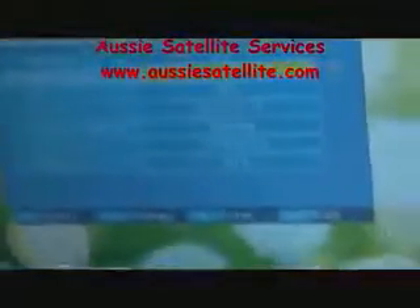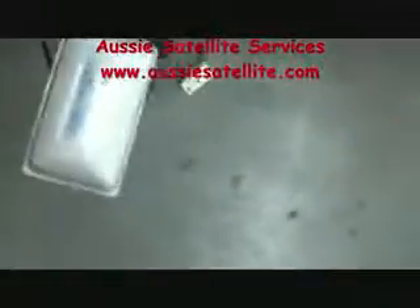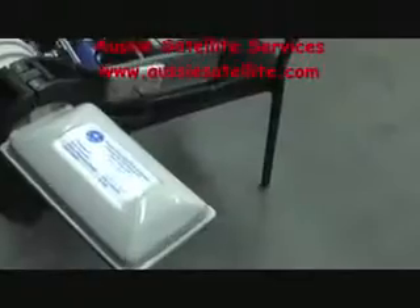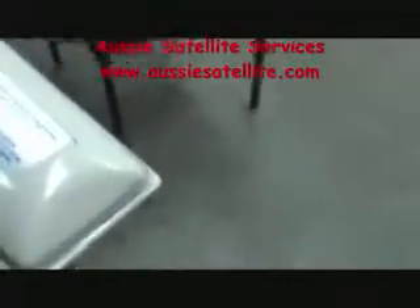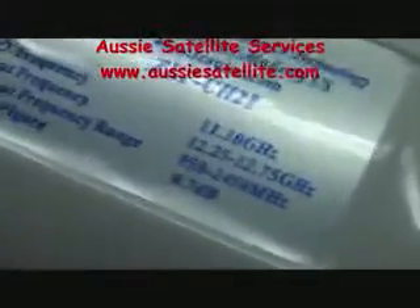How do we find out what LNB we are using? In this case we are using the Southern Cross 1 LNB, and as you can see it is 11300 — yes, 11300. So our LNB is 11300 gigahertz. That's all you need to know, because this LNB comes in different LOs, or local oscillators.